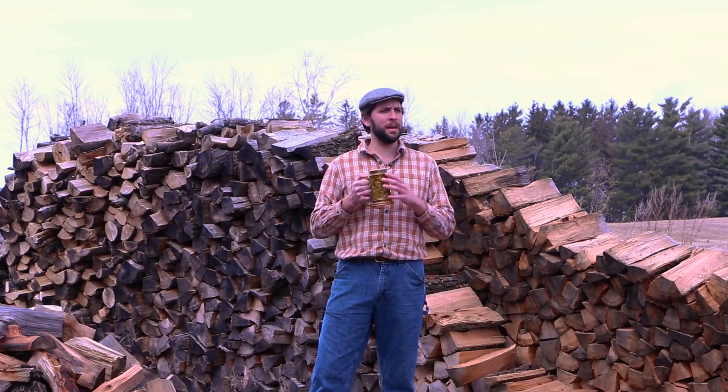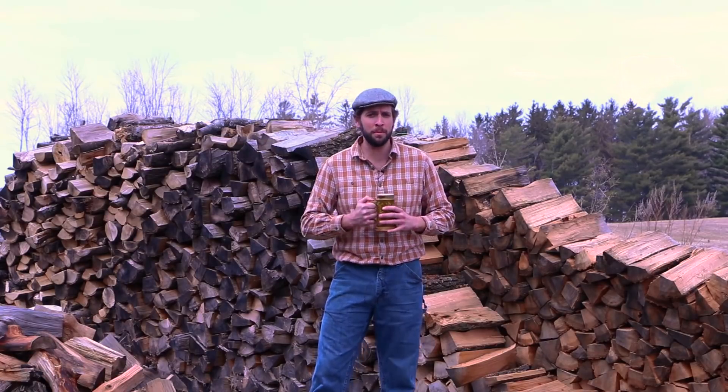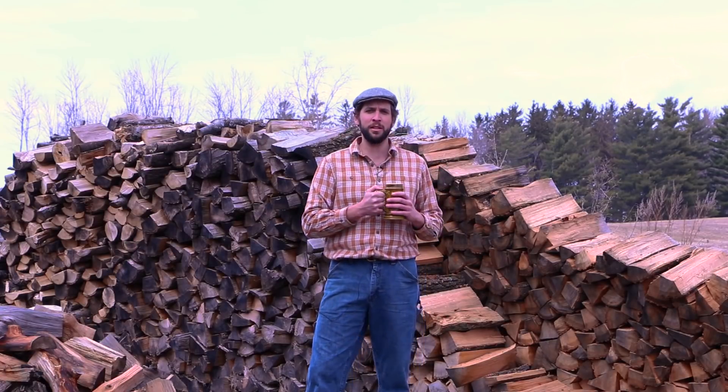Welcome to Ask the Meadmaker, where I, Ricky the Meadmaker, answer your questions about meadmaking, meaddrinking, meadbrewing, and really any question you're willing to send to me.